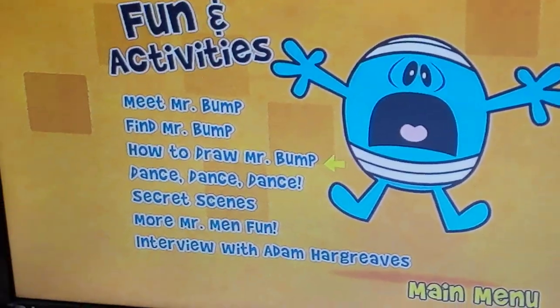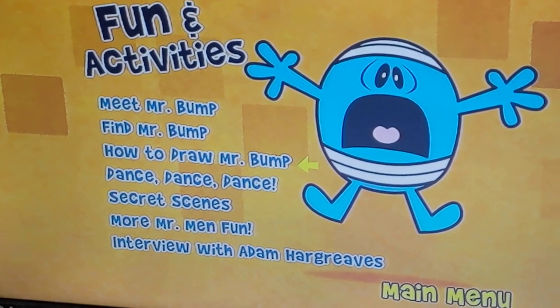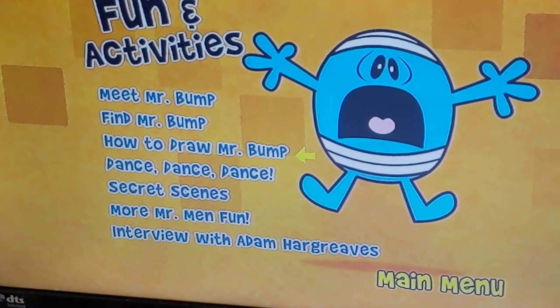Later on, we'll be back with how to draw Mr. Bump and his dance as well. Yeah, there we go.